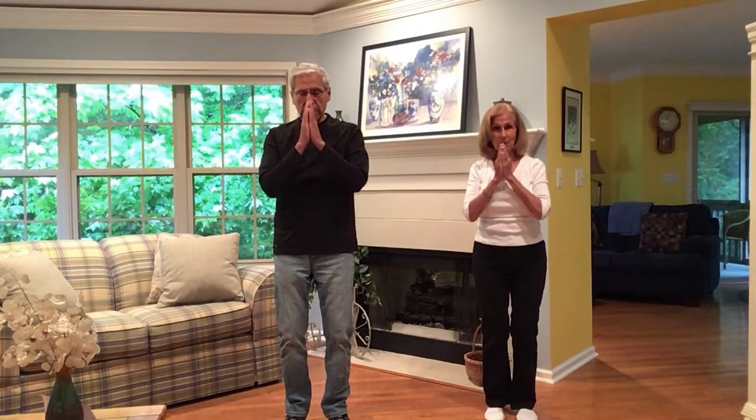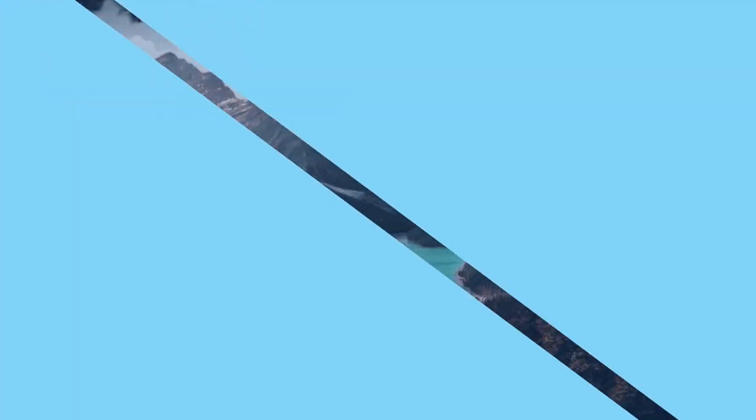Don't forget to subscribe to our channel if you haven't so far. Be sure to tap the notification bell to be alerted of new videos coming out. Help us grow by telling your friends about us — we appreciate that very much. We close just as we begin, by honoring you and your spirit as we say, Namaste.